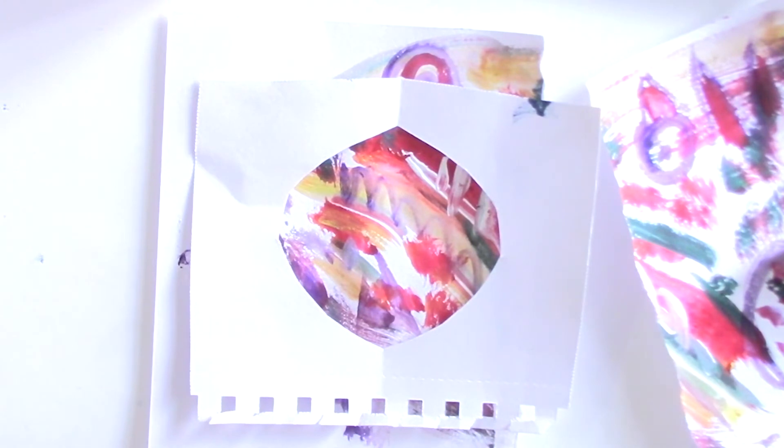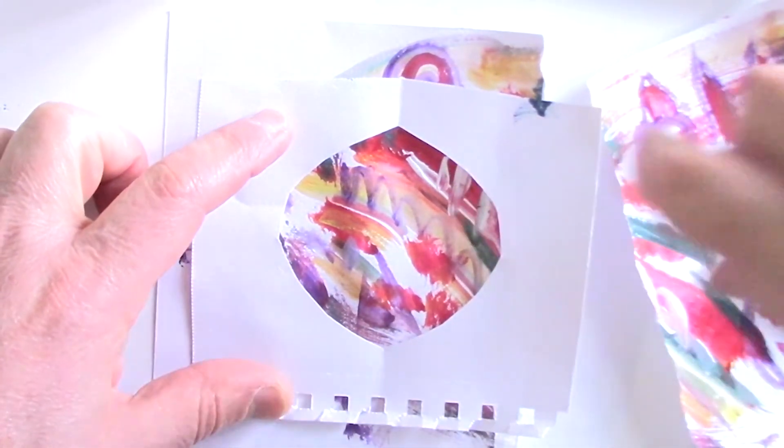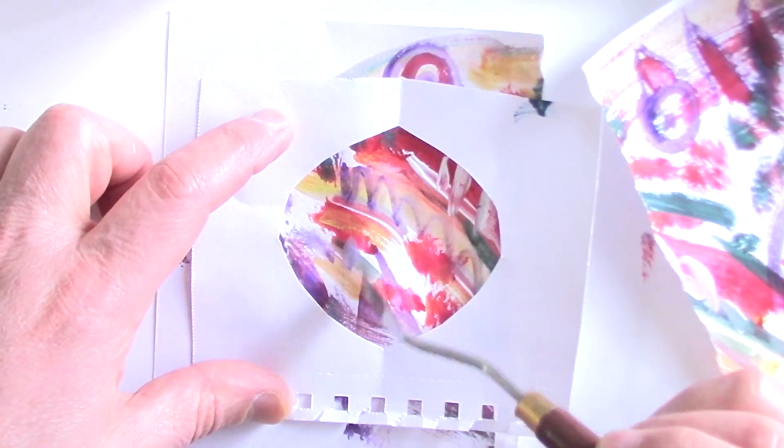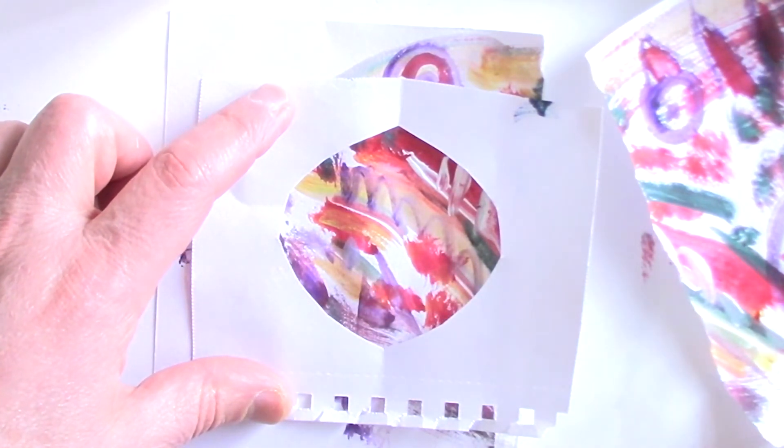You don't have to make one piece — you can make three pieces. Let's figure out how to make this little area, let's figure out how to make that little area, let's figure out how to make that little area.